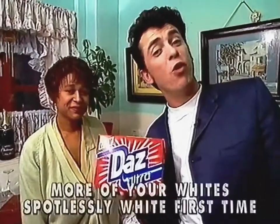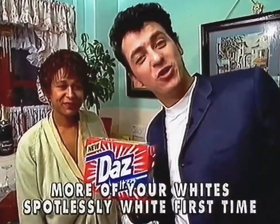Why don't you challenge new Daz Ultra and see if you can get more of your whites spotlessly white first time? Oh, and it's still at the right price.